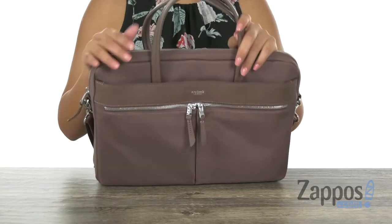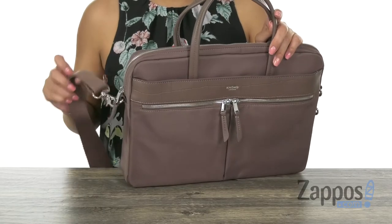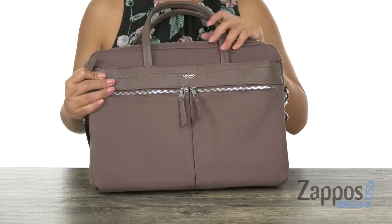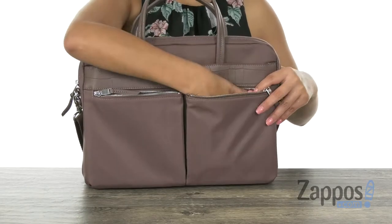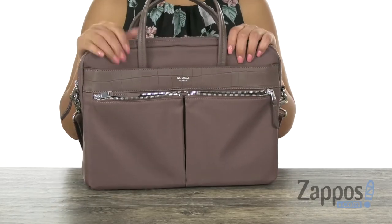It does offer two carrying handles with a detachable and adjustable crossbody strap. Right here in the front we have these two zip pockets, perfect for those items that you want to keep hidden but also grab quickly.